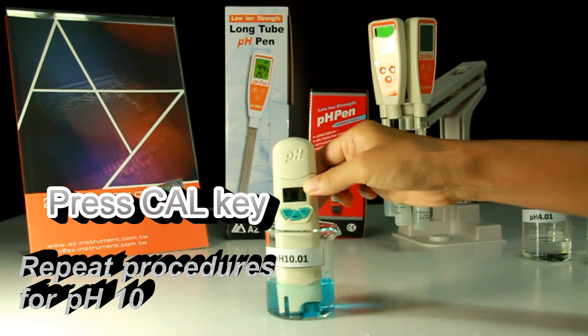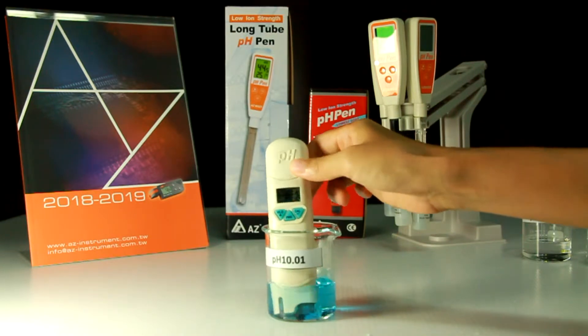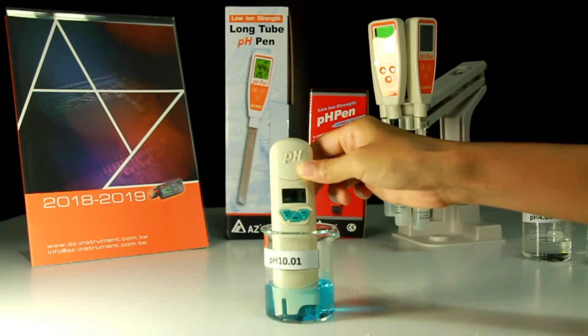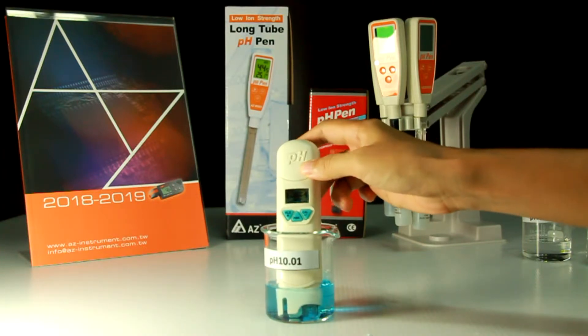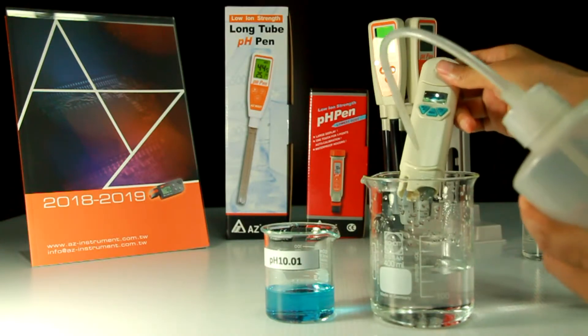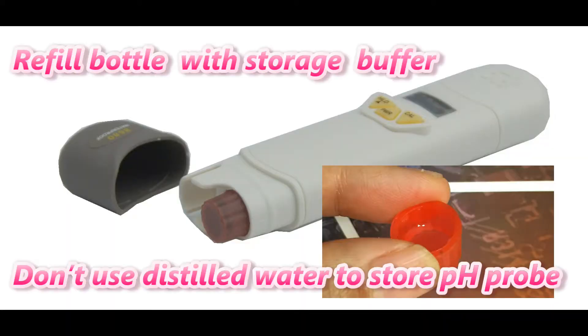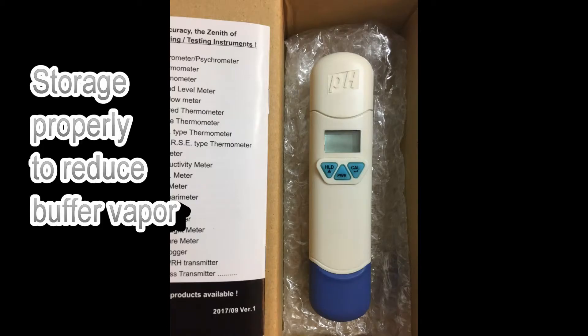For a 3-point calibration, repeat the above steps once more: press the calibration key again when the PH Pen is stable in the new buffer. Afterward, clean the electrode with water before immersing into storage buffer. If the storage buffer is dried, buy storage buffer locally to refill the bottle. In an emergency where storage buffer cannot be acquired immediately, use pH 4 buffer or tap water for temporary storage — do not use distilled water to store the probe. Keep the PH Pen in a cool place away from sun exposure to reduce storage buffer evaporation.